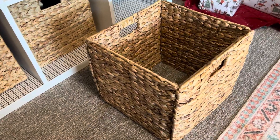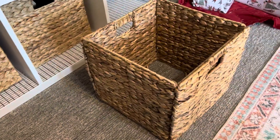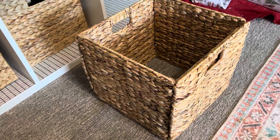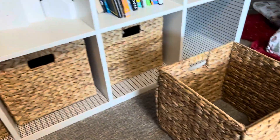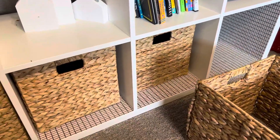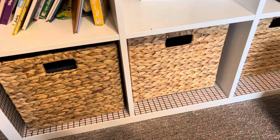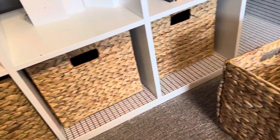Hey guys, I just wanted to hop on here and show you these hyacinth wicker baskets that we bought off Amazon. We bought these to go in our white IKEA shelf — I wanted something that wasn't cloth and was a little more durable.